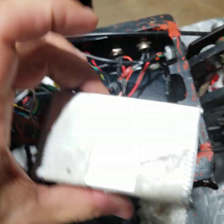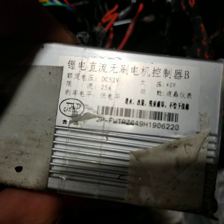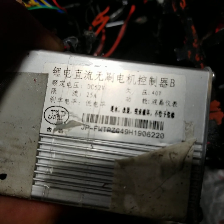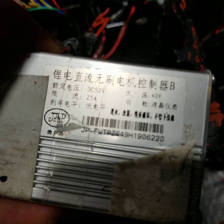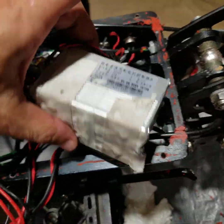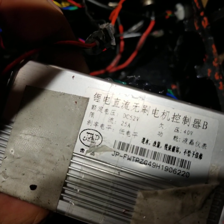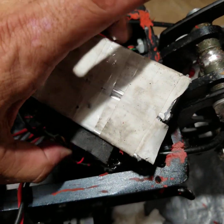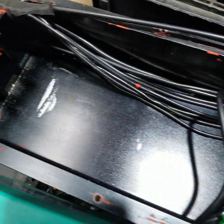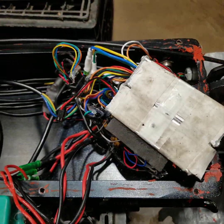The controller spec label reads 52 volts DC at 25 amps. Nanrobot told me the motors are rated at 23 amps, so the controller gives a little headroom — when you're going up a steep hill it doesn't over-amp the controllers. I've taken the deck off after long rides and the controllers get warm but not really hot, and same thing with the motors.